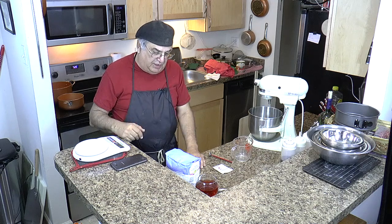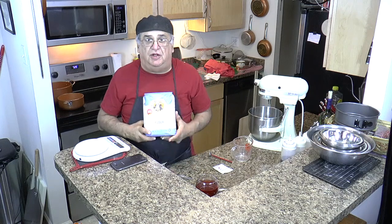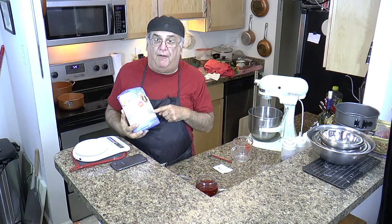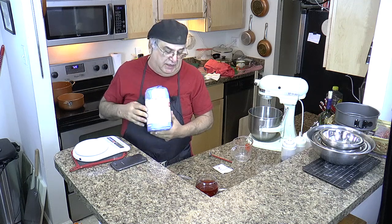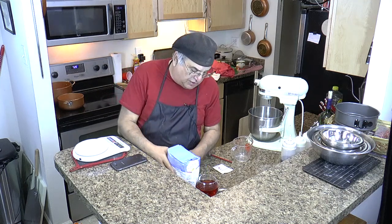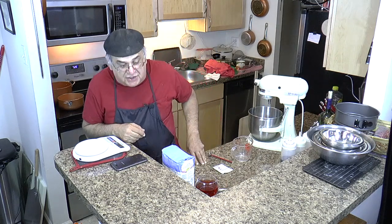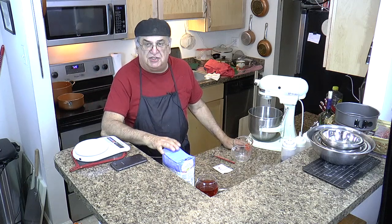So I make my dough using three cups, which works out to 16 ounces of flour. I'm using King Arthur unbleached bread flour — you can buy this just about anywhere. Gold Medal makes a good one too. I've been using King Arthur so far and I'll stick with it for now. For yeast, one packet of active dry yeast — Platinum yeast.